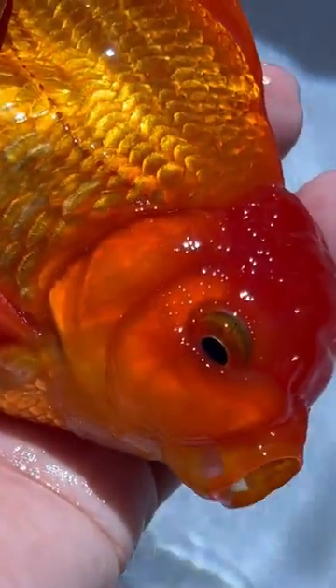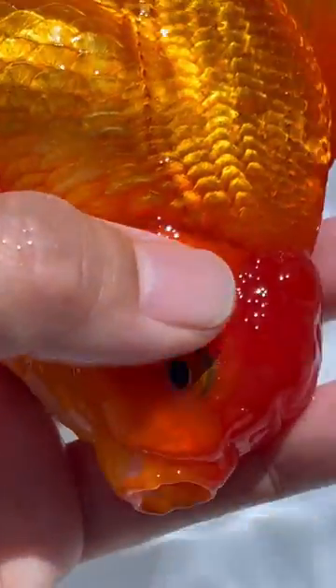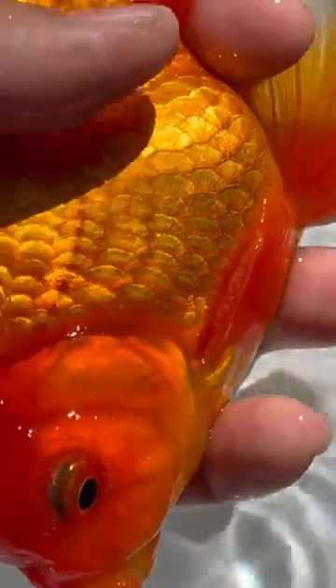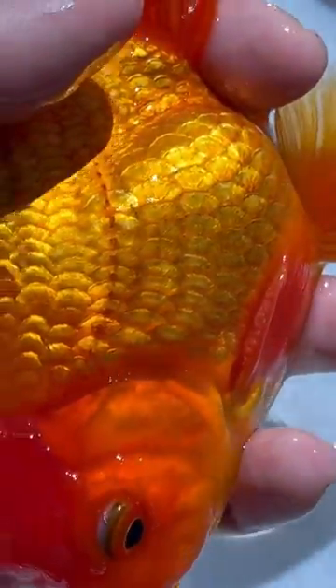Now let's look at this male red Oranda. The tubercles are more gathered around its eyes. When you touch them, they should also feel like sandpaper. And again, you can see very visible tubercles on the edge of its pectoral fin.